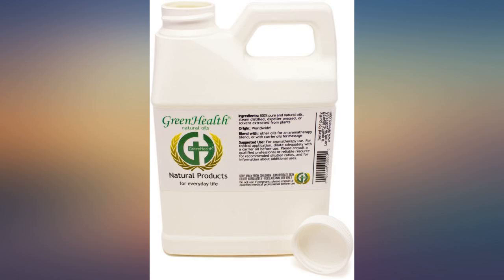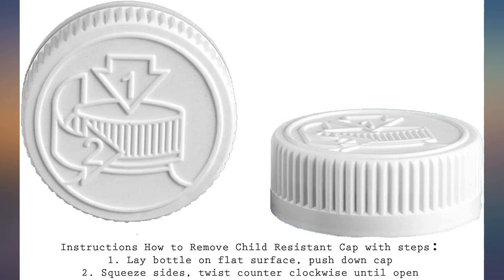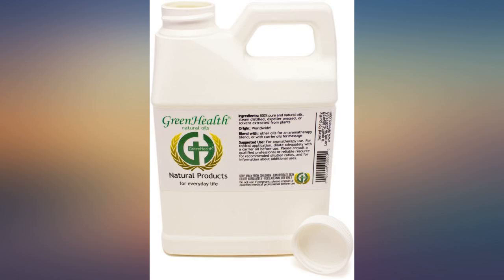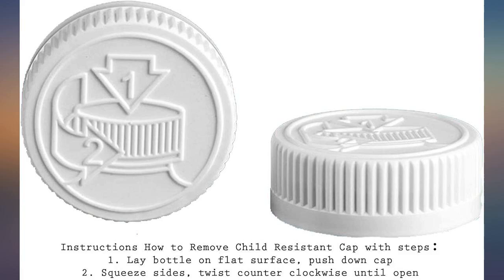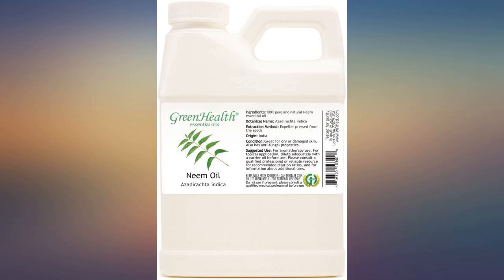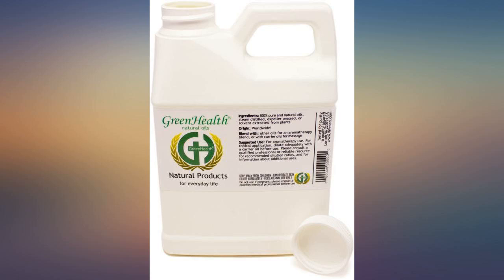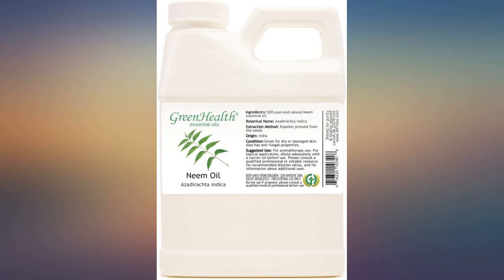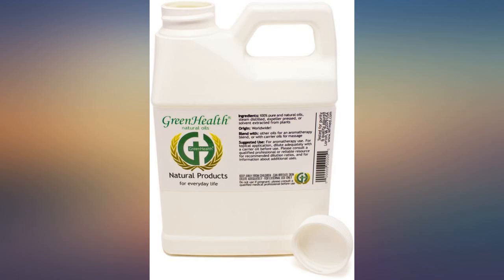Used it to treat black mold growing on my crepe myrtles. Mixed 2 tablespoons of the neem oil with a gallon of water and applied using a spray can. After 3 once-a-week applications the mold was completely gone. You need to avoid getting the neem oil on you because it has an unpleasant smell, and you need to shake the can frequently to ensure it is mixed into the water. I have seen suggestions to add a small amount of dishwashing soap to the mixture to keep the oil emulsified. A great product.